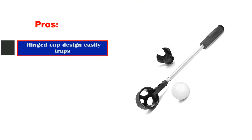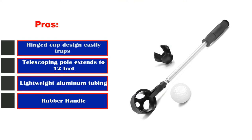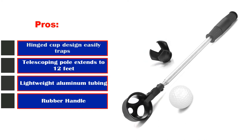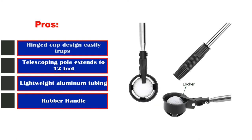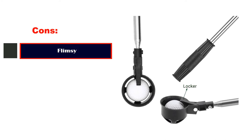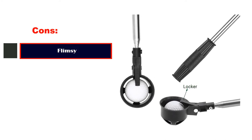Pros: Hinged cup design easily traps and secures the ball. Telescoping pole extends to 12 feet. Lightweight aluminum tubing. Rubber handle. Cons: Flimsy.